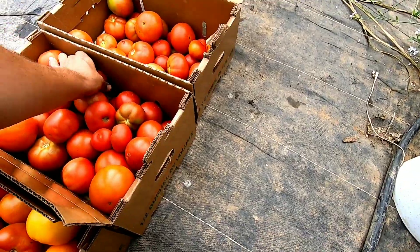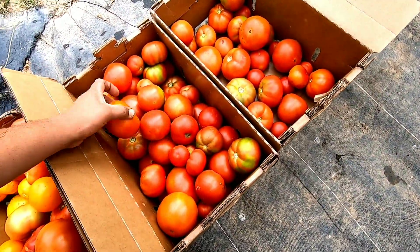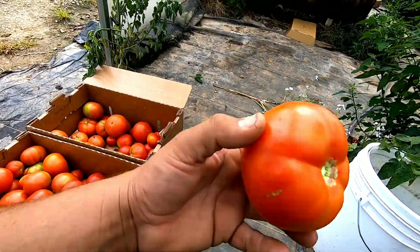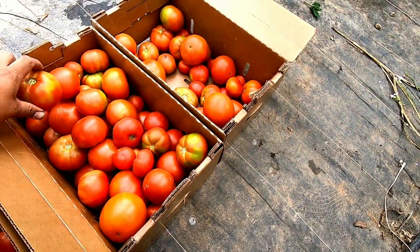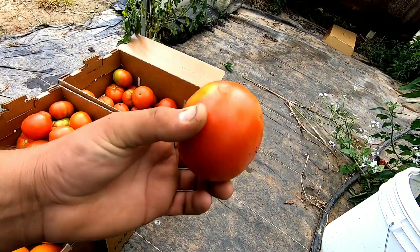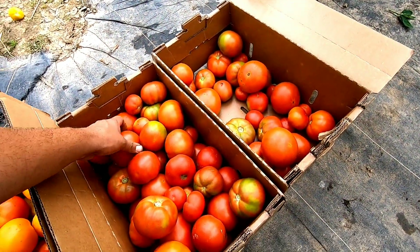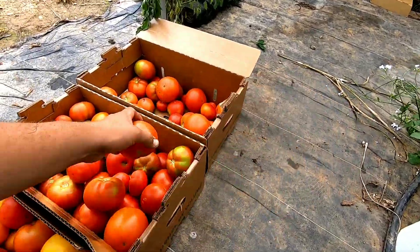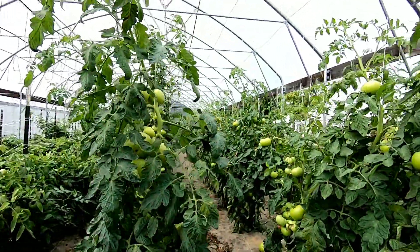I'm having a little bit of a problem with my Big Dinas here. I'm not sure what the uneven ripening is all about. But then you pick a Red Deuce — Red Deuces are just absolutely beautiful and gorgeous. Some of that shouldering on the Big Dinas is uneven ripening. I'm not sure if it's a nutritional deficiency or something. Some tomatoes aren't too bad, but others are. Not really sure what is going on there, but slowly and surely we'll figure it out.